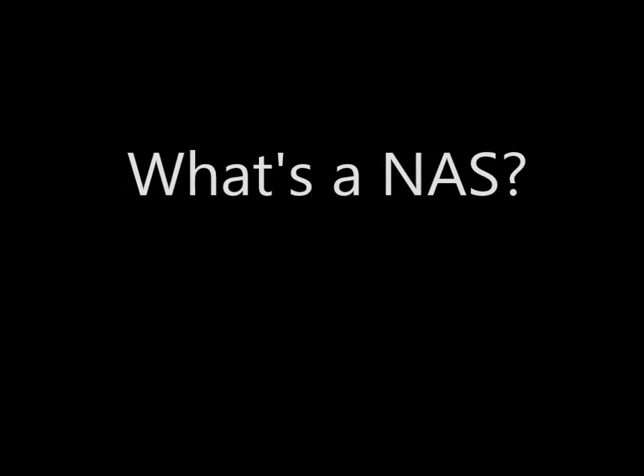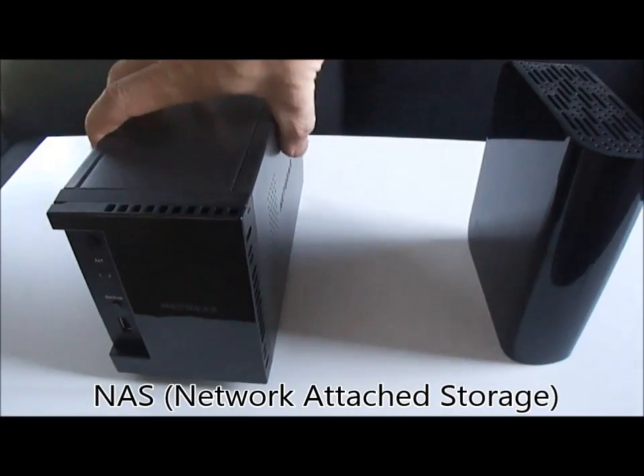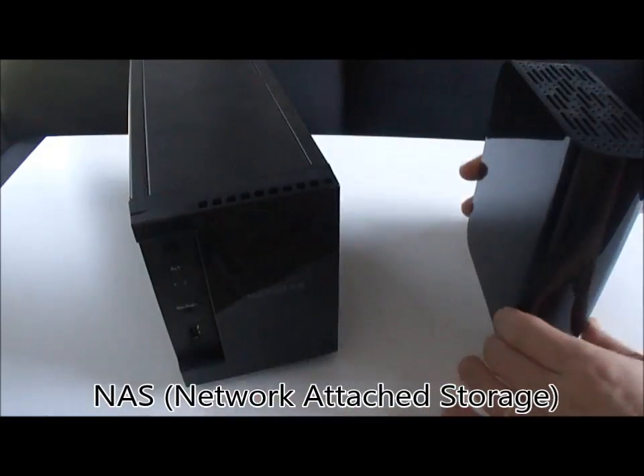Hello everyone. This is going to be a brief intro to what a NAS is. You may have heard of this in terms of backing up your data. A NAS is network attached storage.